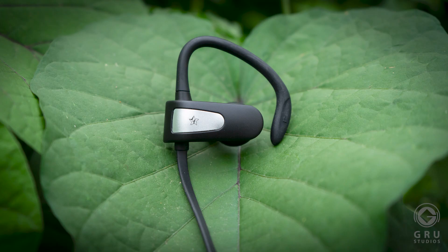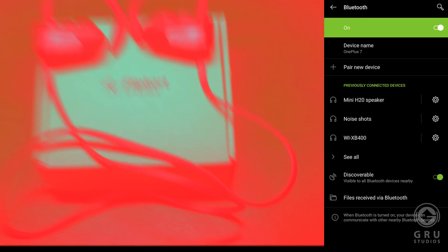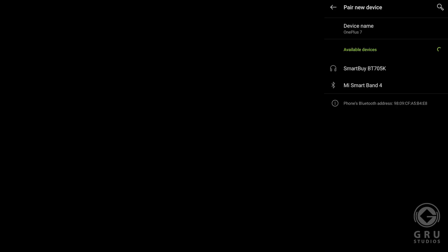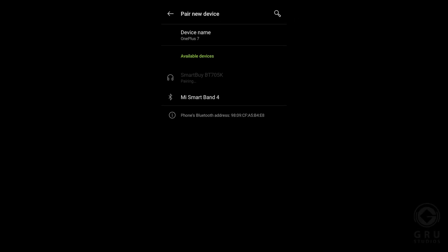This is a Flipkart VT 7.5K. The pairing is very simple. If you switch to the right side and press the middle switch, you press the pairing button. If you press pairing, select the pairing to connect.